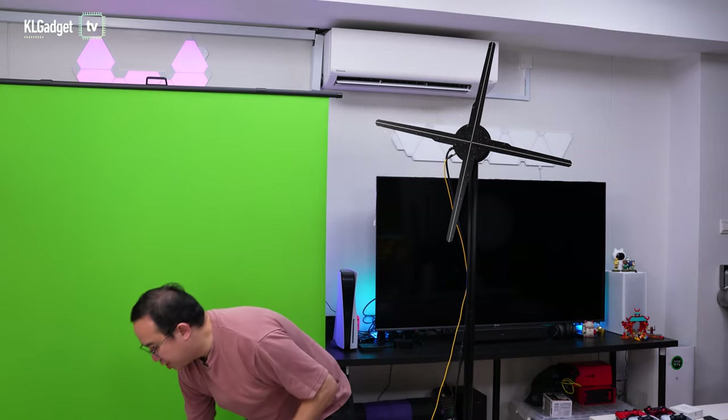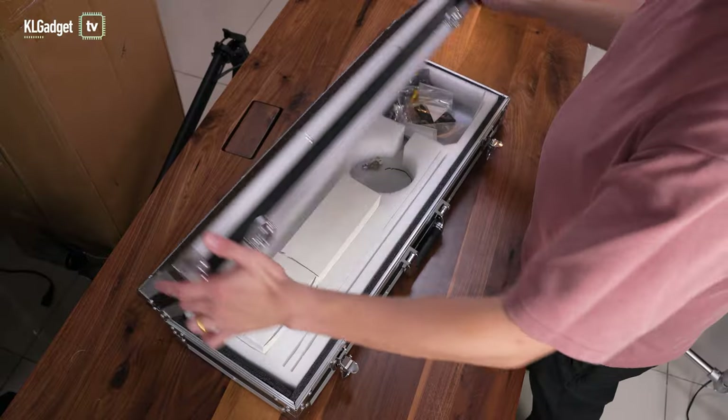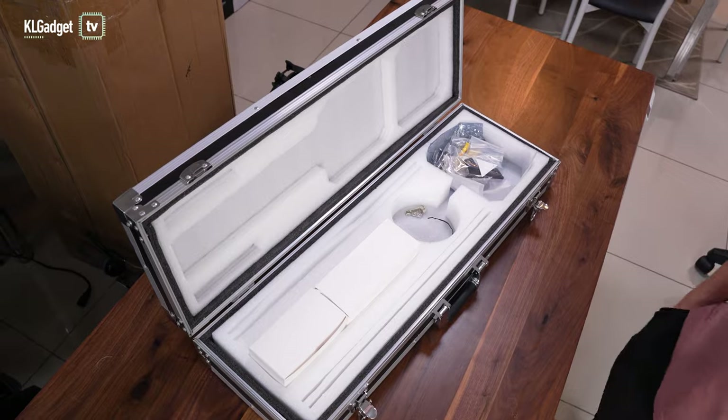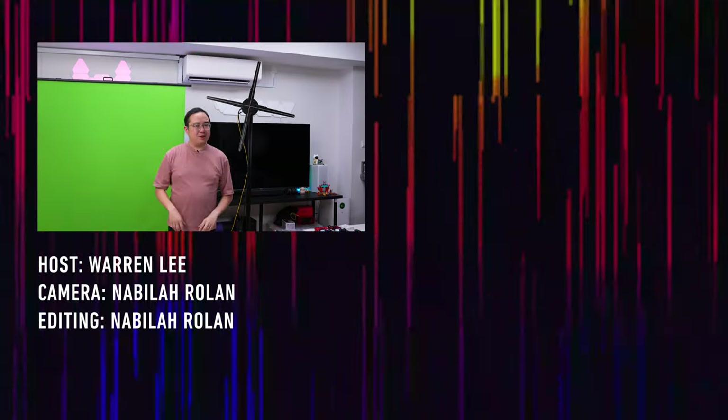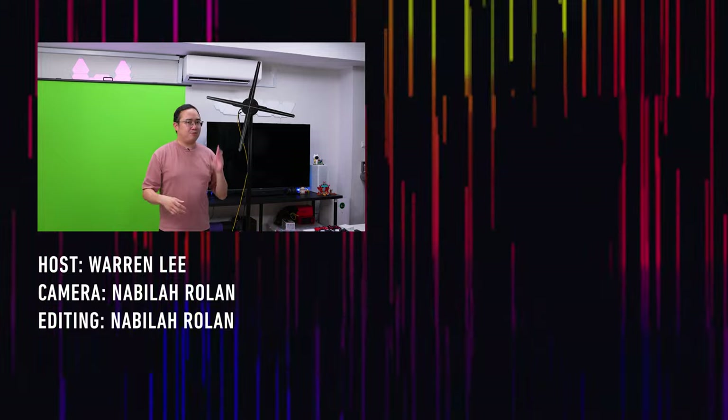The HDMI 3D hologram fan is available in sizes of 65, 100, 150, and 180 centimeters. They can be purchased directly from us — I'll leave a link below to contact us via WhatsApp if you're interested. It also comes in a really nice flight case where you can pack everything inside, including the motor, power cable, and the HDMI-to-optical box — making it easy to transport for events. That's all for today's video — let me know what you think in the comments, subscribe to our channel, and we'll see you in the next one.